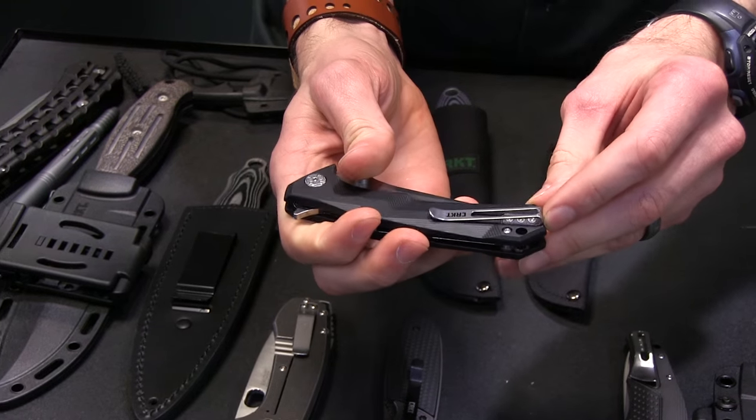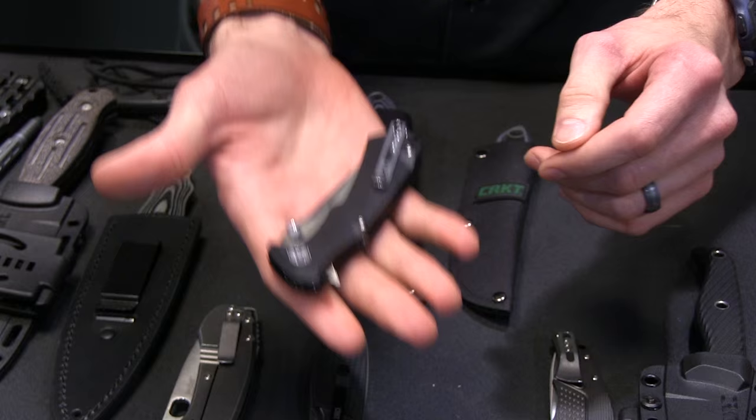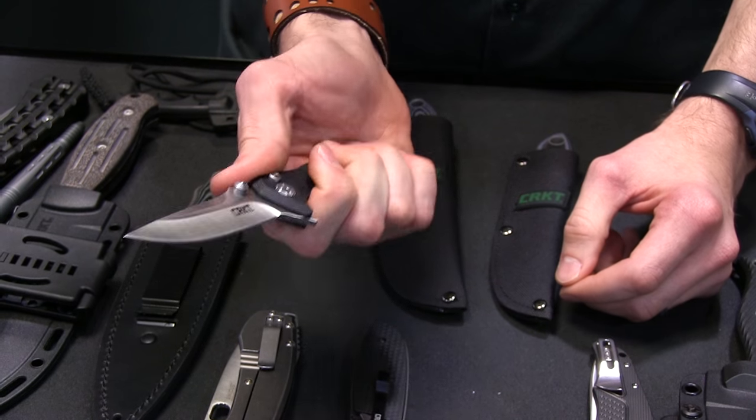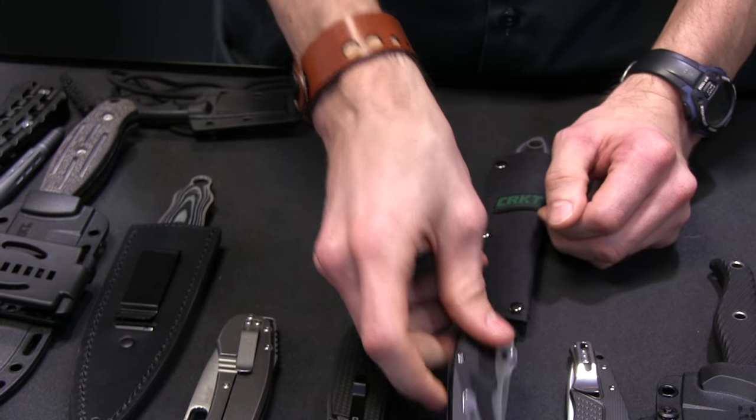I like the deep carry pocket clip on it, and I like the fact that it's super lightweight — 3 ounces — and it definitely feels like a solid knife, but definitely light. So I'm stoked on that one from Brian Tai. It also comes in a tanto point that I don't have with me right here.